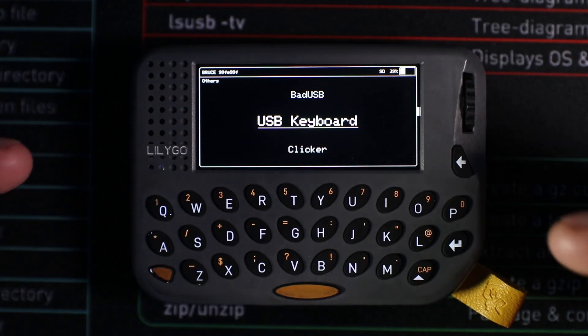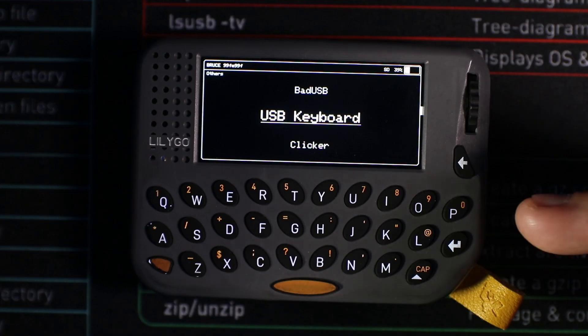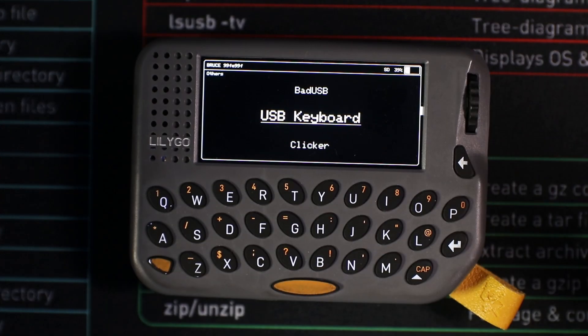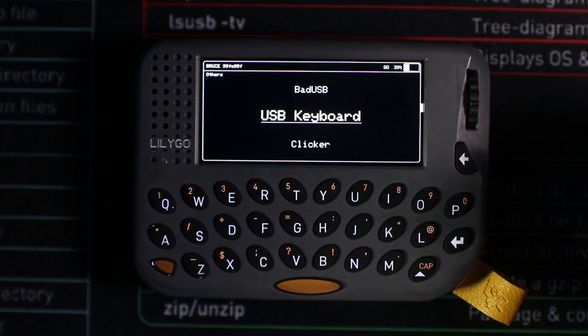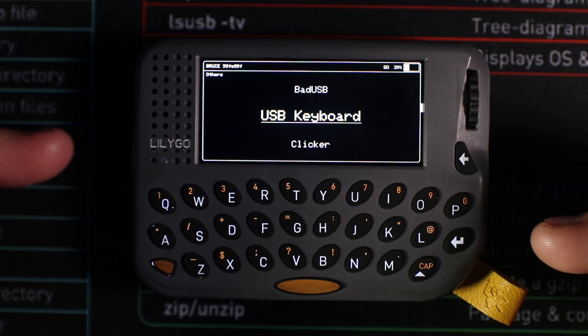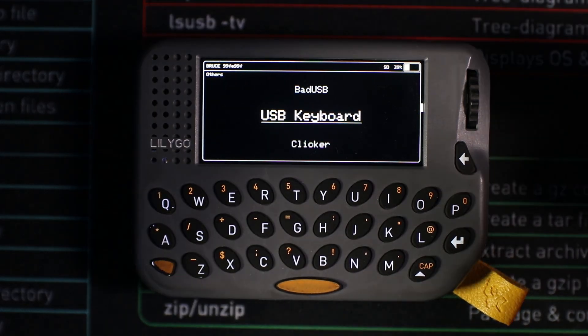One of my favorite features of this device is using it as a sysadmin tool. It lets you connect USB-C to USB-A and use it as a physical keyboard on a computer — having a USB keyboard this small when working in a data center or servicing a comms cupboard is absolutely phenomenal. You can also connect it via Ethernet and SSH into a server or another device, which is a fantastic way to use it for system administration.